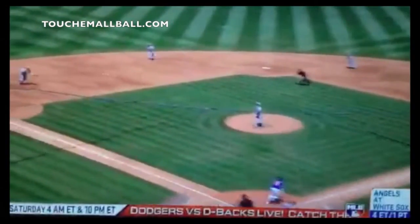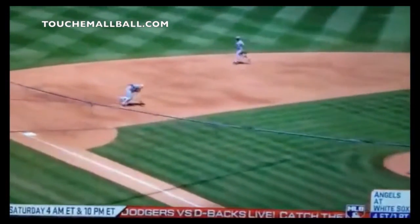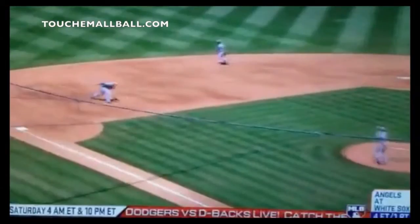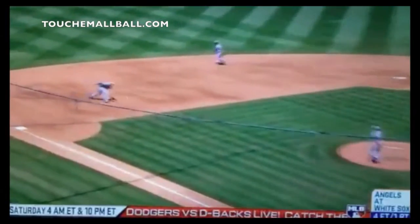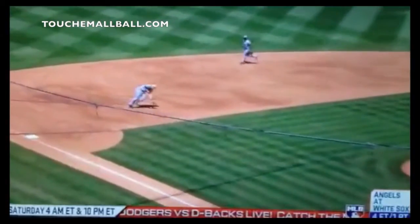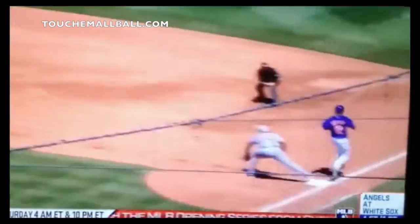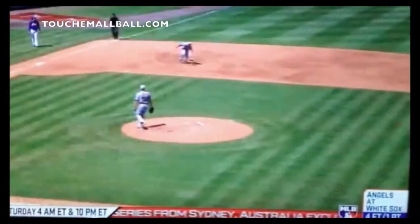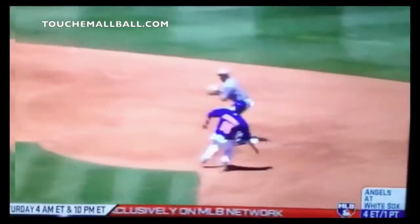Once he sees the ball up in the air, he decides he's going to charge it and try to get it on the short hop — and he does it perfectly right here. Anytime you're fielding a ground ball, you want to try to feel the short hop or the long hop and stay away from the in-between hop. To do that you've got to use your feet. Once he reads it, he gets it on the short hop right here, just pinching it. He does a really good job using his feet, reading the ball and the hop, and going to get that short hop.